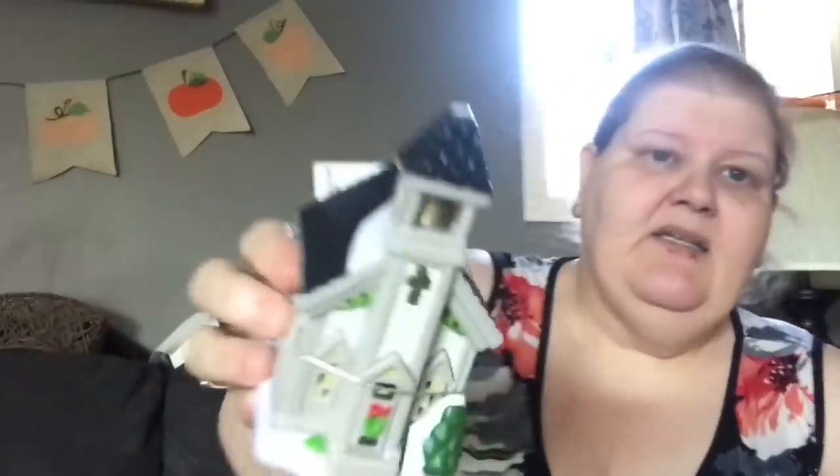I bought the little church — and again, that's where the little tea light goes underneath it. They're plastic but the paint job is so nice for Dollar Tree. I picked up this beautiful piece of farmhouse art.